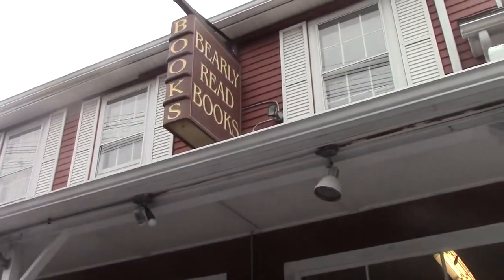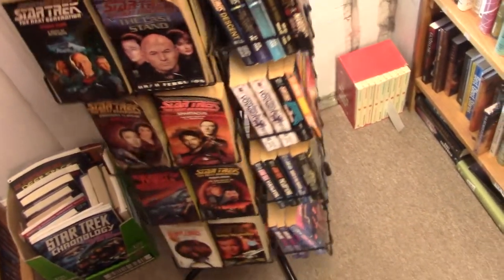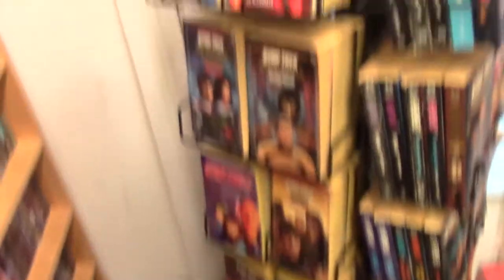It'll be fun going to church tomorrow — I don't have to teach, which is great. We also went to a bookstore earlier called Barely Read Books just to check it out since it was on our way. It was pretty expensive, or I guess typical for a used bookstore. I'd buy something there if it was a book I was specifically looking for and it was barely discounted on Amazon anyway.